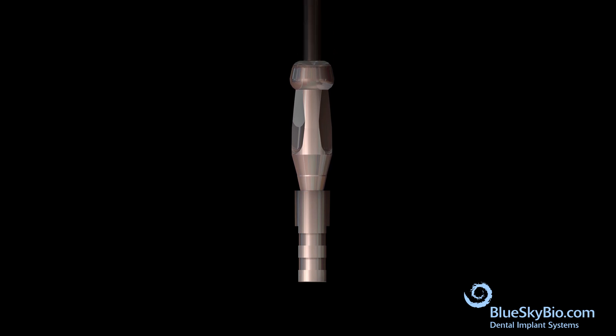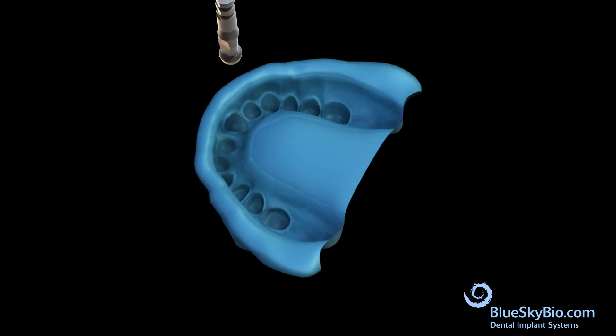Attach the impression transfer to an analog. Orient the impression transfer analog assembly so that the flat surfaces of the transfer match the flat surfaces in the impression, and then fully insert into the impression. Inject pink soft tissue model material around the analog. Pour model stone in the impression and a model is made.